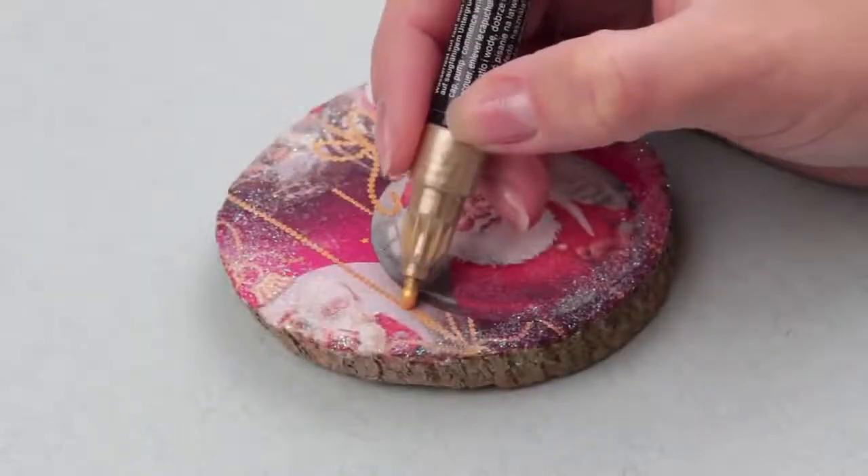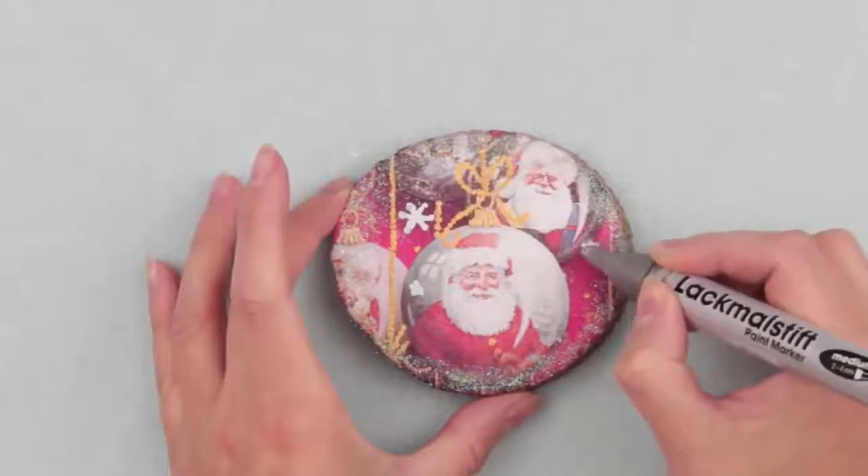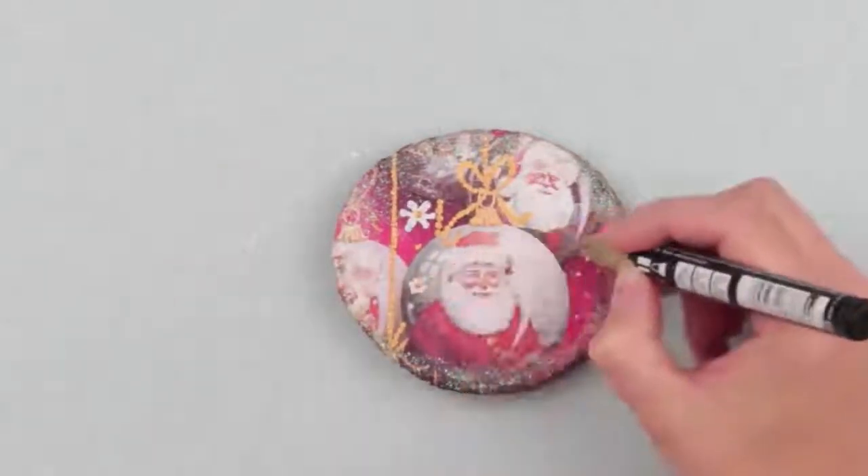Use a golden marker to define the details of the picture. Draw several snowflakes with a silver marker, then add finishing touches using the golden one.